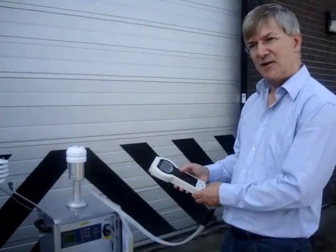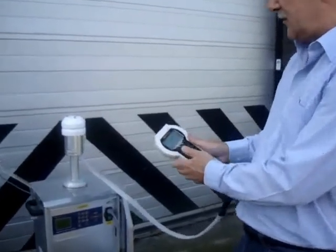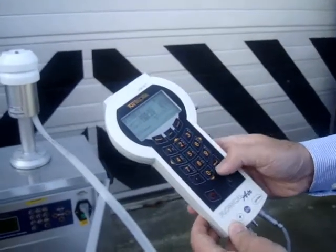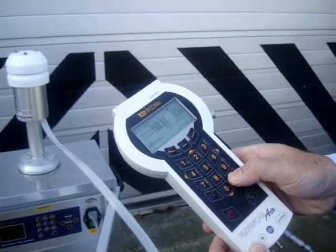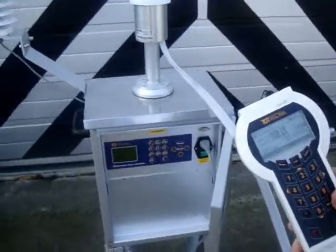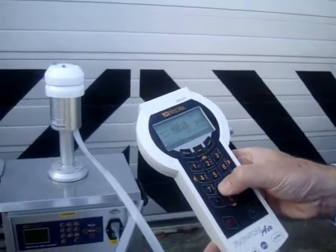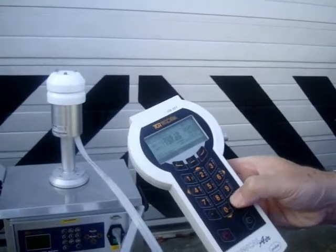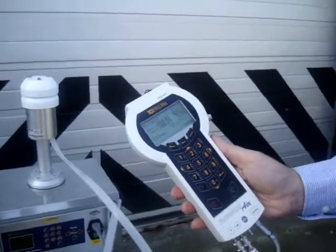When it's settled to the target value, we start a measurement to be recorded. Press enter and observe the value on the display, and enter that into the sampler. Point 1 is now stored.